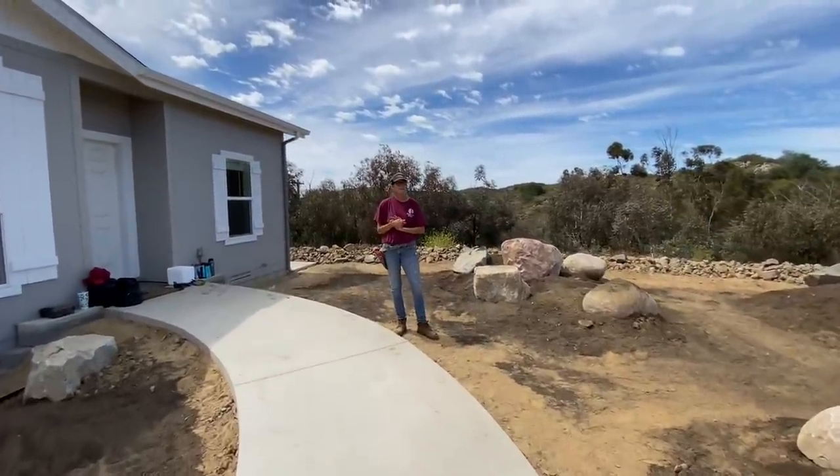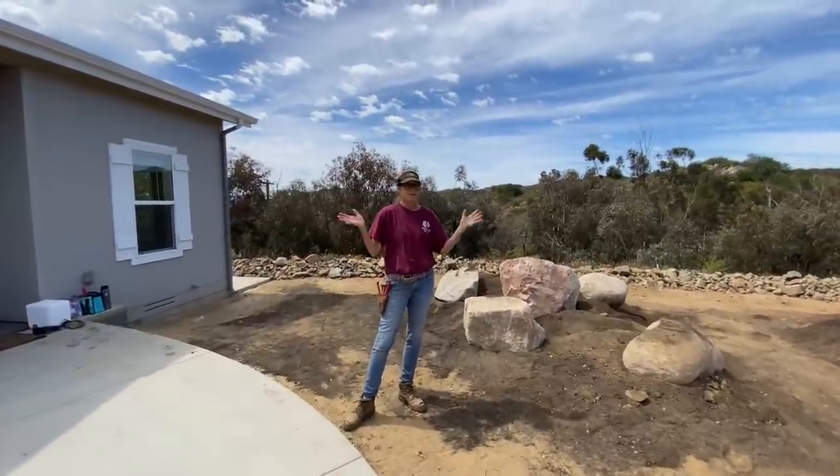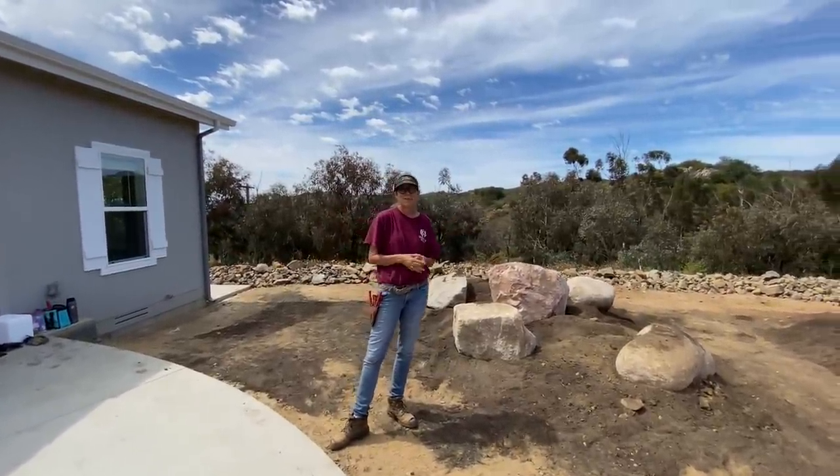This has been Laura Eubanks with team DFS reporting from Lakeside with the epic xeriscape and your Succulent Tip of the Day. Bye guys.